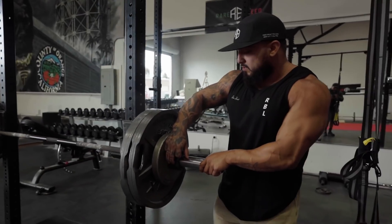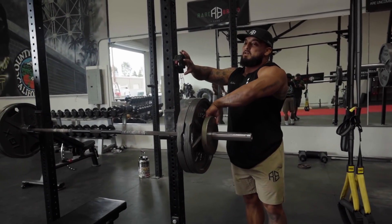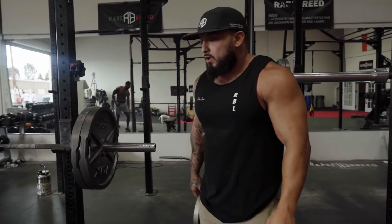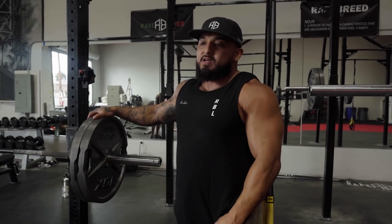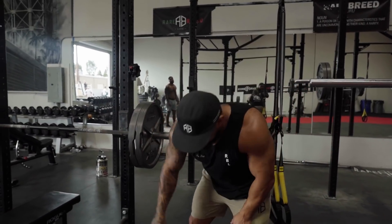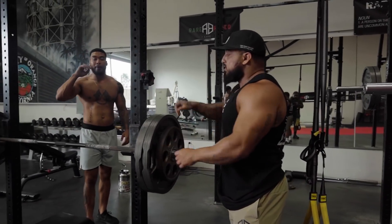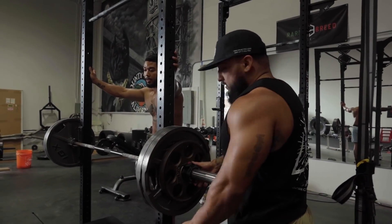Last set right here, we got 275 again. My favorite part about deload week is just kind of focusing on the accessories. Because when you're on program lifting as heavy as possible, you get so drained. By the time you get to accessories you're over it because you're tired. So at least now I'll have more energy and I'll focus a lot more on my back and my rear delts.